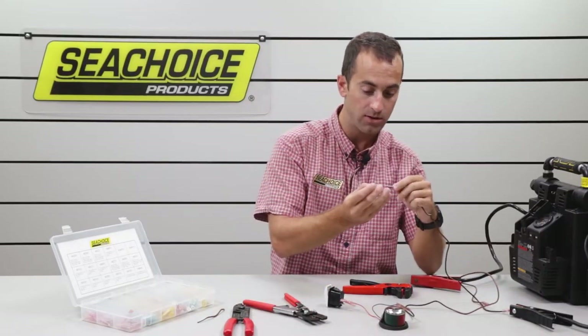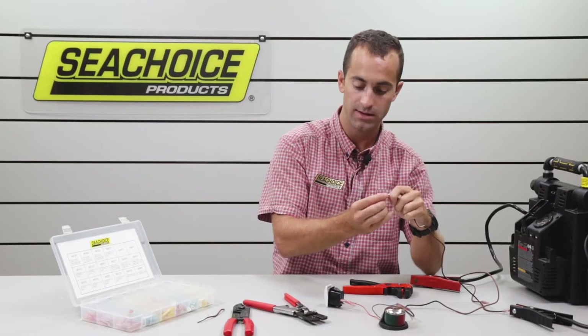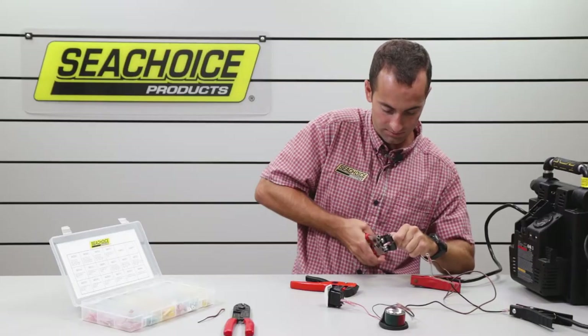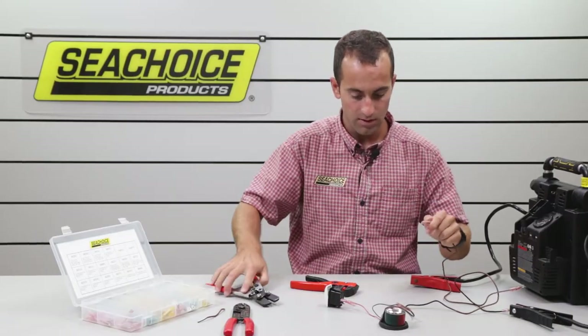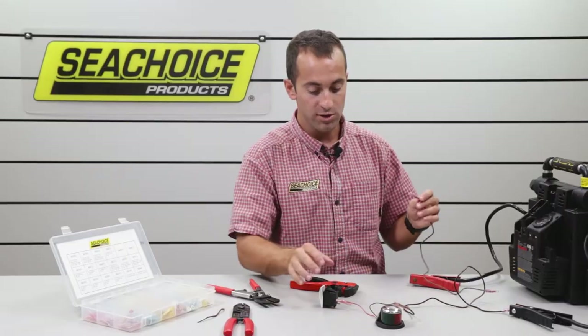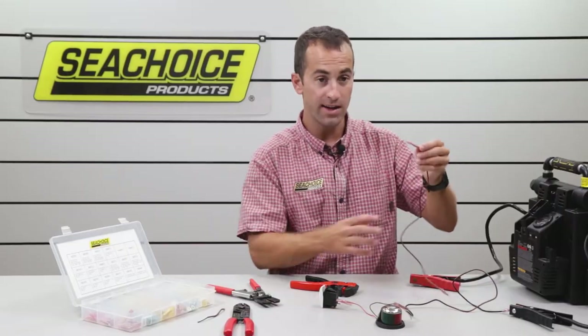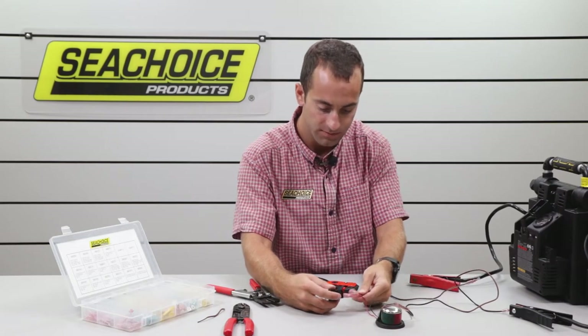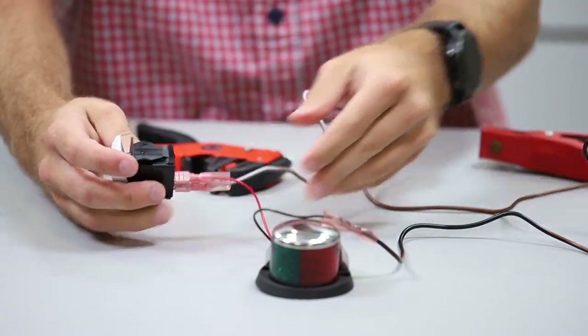You stick this in there — boom, now we've got our exposed wire, a really nice cut. Then we'll put it into our disconnect. Now we've got to get our switch power, so we're going to connect this end, which is going to be used as the power for the switch. Now that's on to our switch.